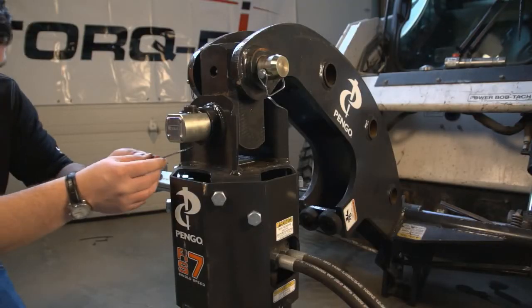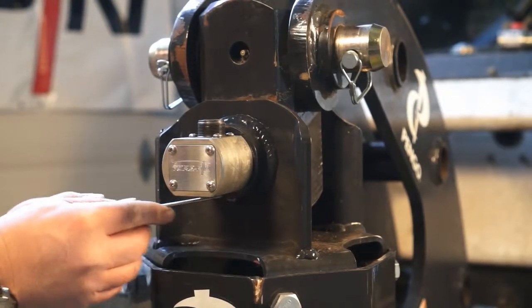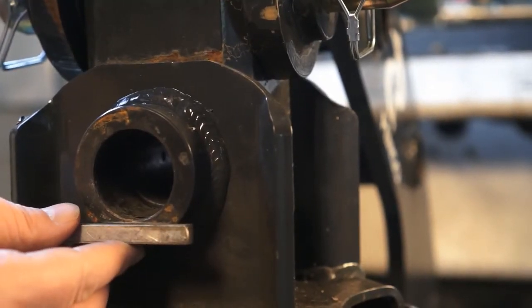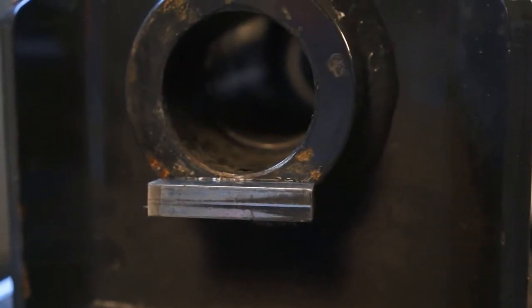Next, scribe a mark along the bottom of the pin as a guide for welding the stopper block in place. Weld the stopper block in place. This will ensure that the torque pin stays in line with the drive head.